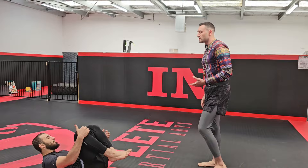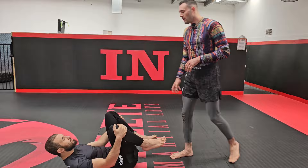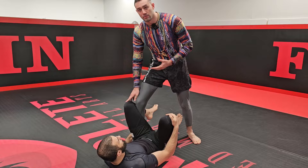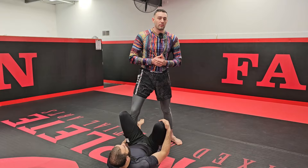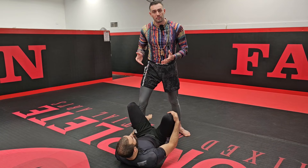My favorite way to do it is from De La Riva. You can also do it from single leg X — pretty much anytime you see the underhook it's going to work. What I like to do is step into De La Riva as a passing strategy. If you're comfortable passing from De La Riva like I am, and you know this pass is available, you have to think about what passes you're going to do when you step in. If you don't have a plan, don't step into De La Riva — just try and avoid it. But if we're looking to do the underhook knee cut, let's do it from De La Riva.